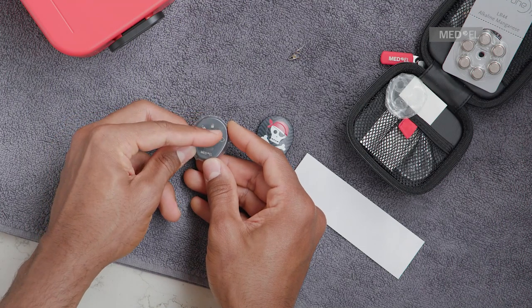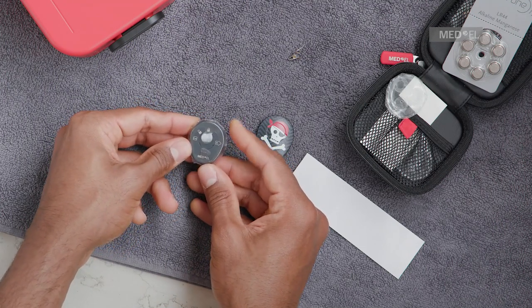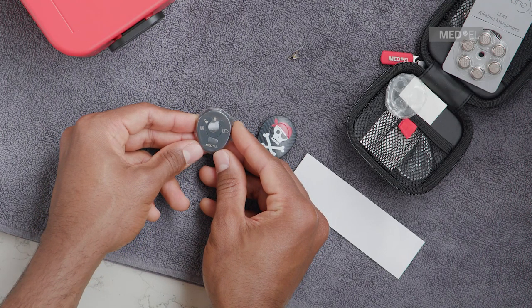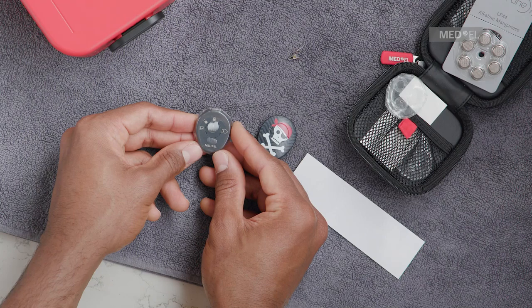For a watertight closure, it is essential that no wrinkles form on the flaps or edges of Waterwear. Avoid pulling on the additional fixation tab.